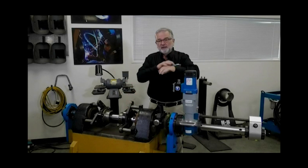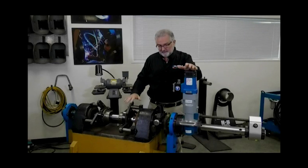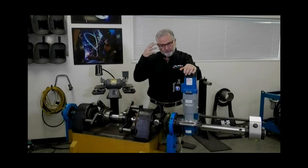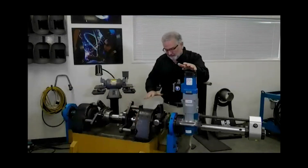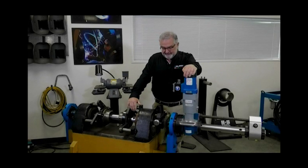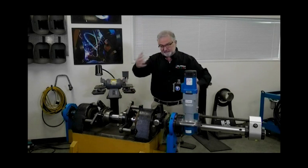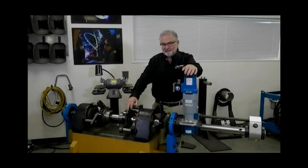No rings or watches or anything that might get caught. No ties. And always, if I'm running the machine, I want to make sure I have my ear protection and eye protection. I'm not running the machine today, so I'm safe there. Any sharp objects, chips, tool bits, anything that I might run into or anything the machine might run into — because I've got things swinging around here in the demonstration — so I want to make sure I'm away from that safely.